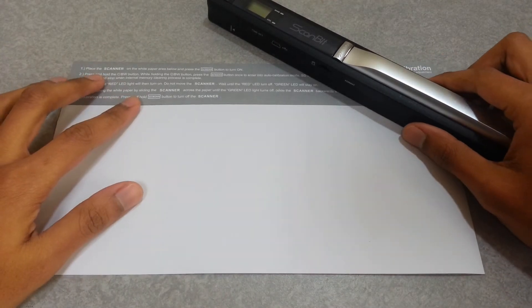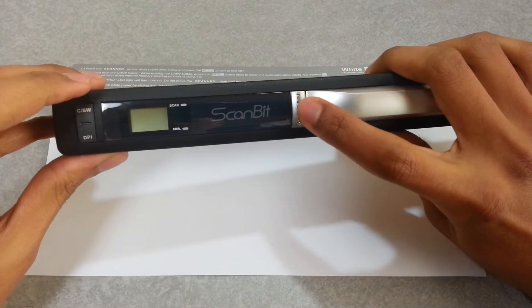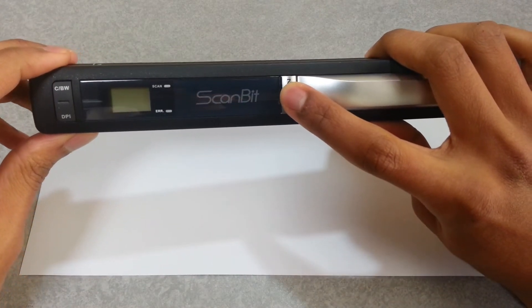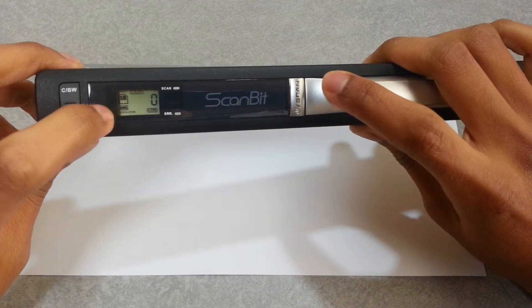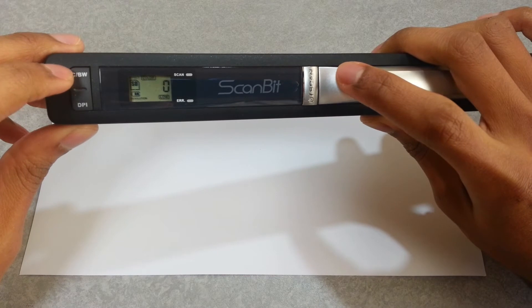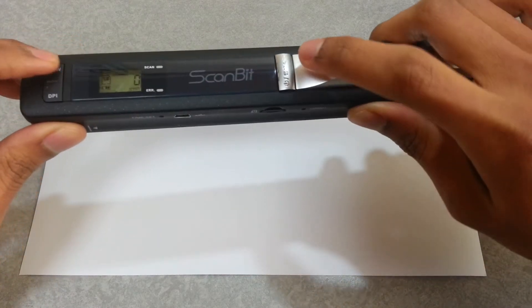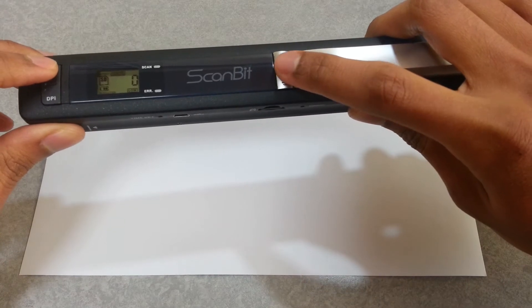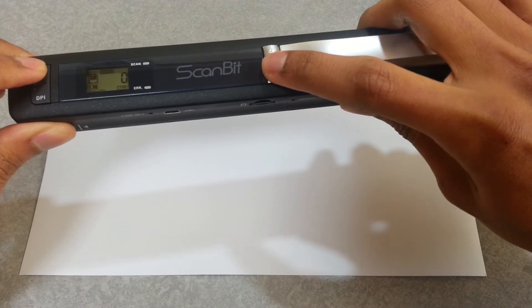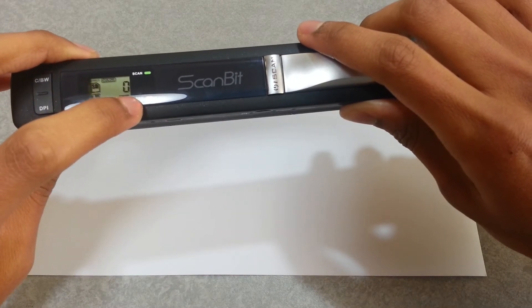Let me show you the calibration process. First, turn it on — as you can see, it's already on. Then press and hold the CBW button, and press the scan button once. As you can see, the scan button and the arrow button light up.